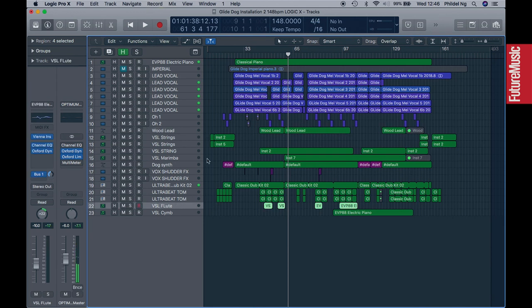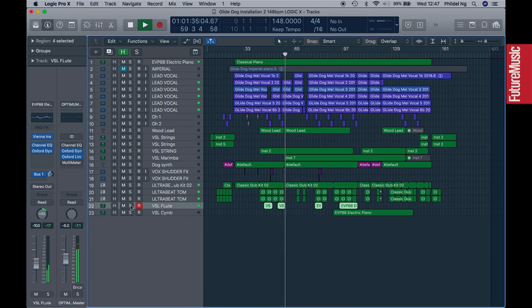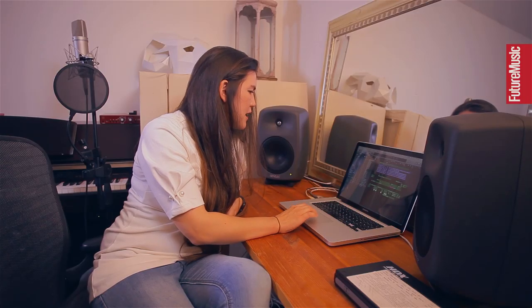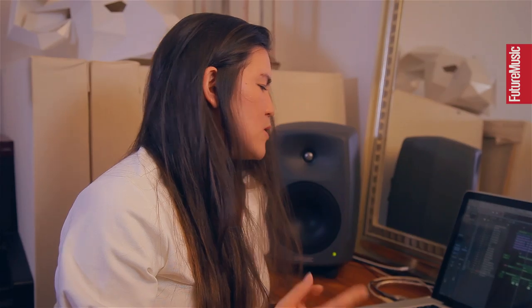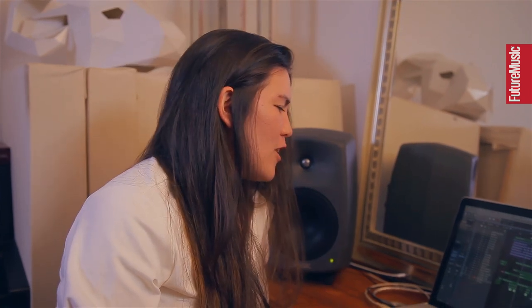There's a flute part that comes in — that's also a VSL flute. There's a bit of Oxford reverb applied to that, and I've used an Andy Hall preset. As I go when I'm working on the arrangements, I tend to roughly mix as I work, applying EQ and compression. When I'm pretty happy with how things are shaping up I'll even apply a mastering set to get the full effect of how the song will come across.